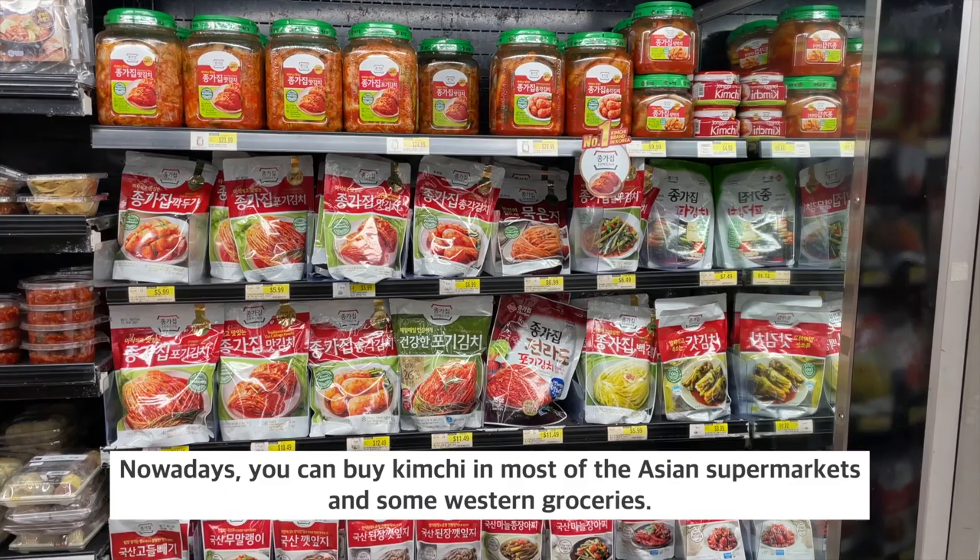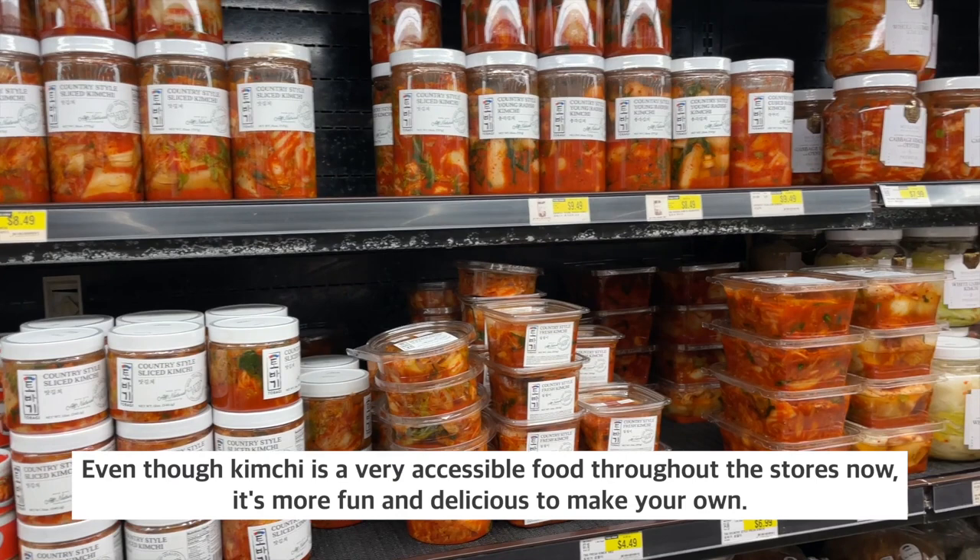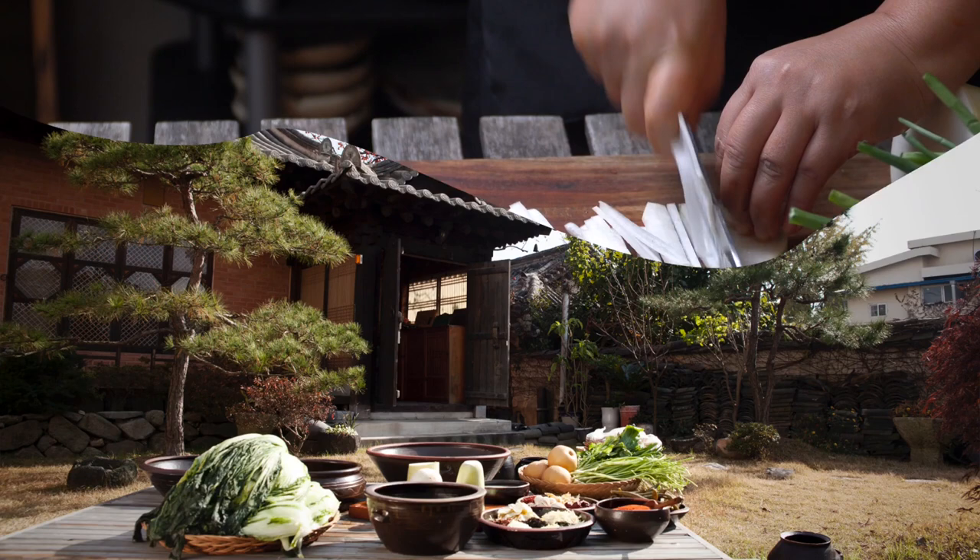Nowadays, you can buy kimchi in most of the Asian supermarkets and some Western groceries. Even though kimchi is a very accessible food throughout the stores now, it's more fun and delicious to make your own.